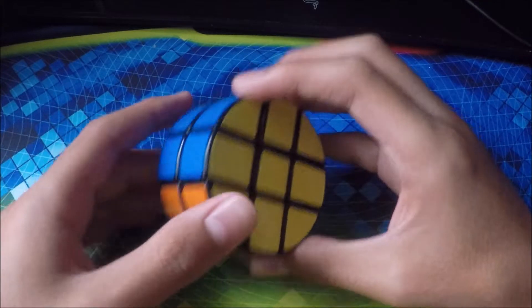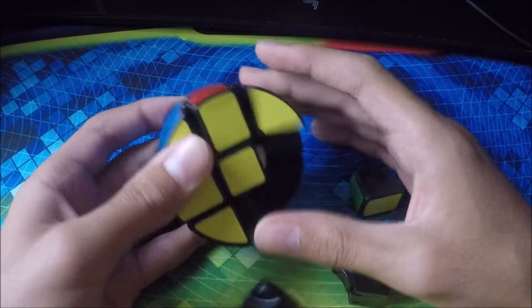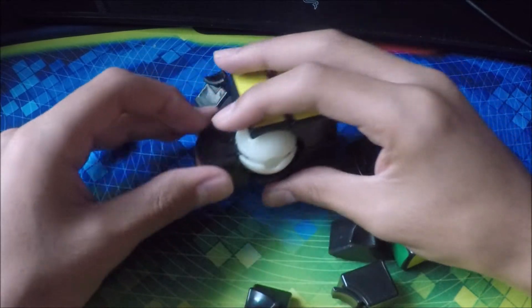Next cube we have is my pie cube, and this cube is extremely broken. It just fell all apart right there. But yeah, you can see how broken it is — it barely works.